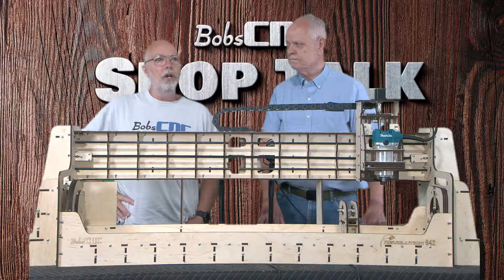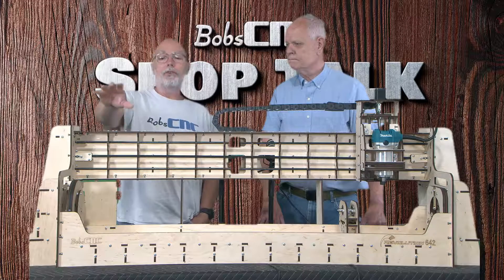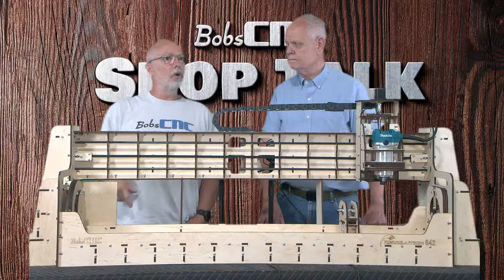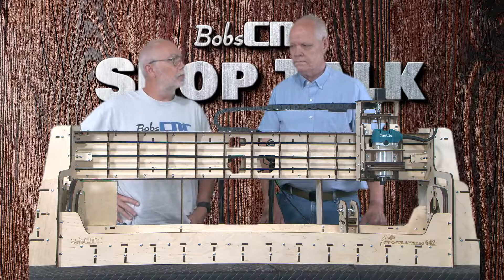It's got some braces in the middle to make sure it stays rigid. You can take a 42-inch stock, put a block on the end for the area it won't machine, and do a full 42 inches. Or you could take a pool cue, stick it all the way through, and still do 42 inches on the pool cue.